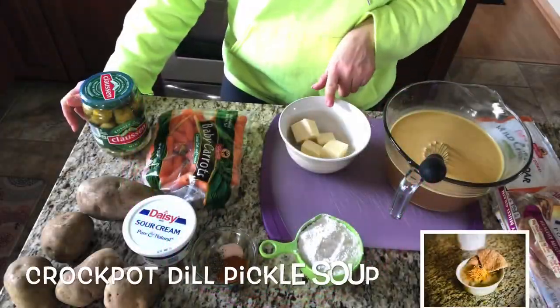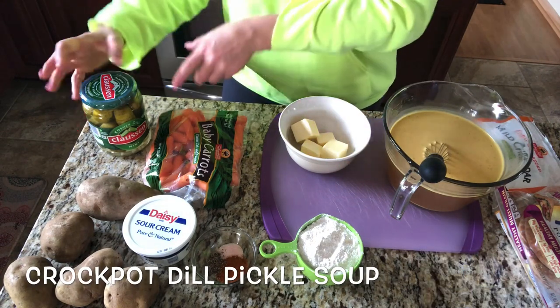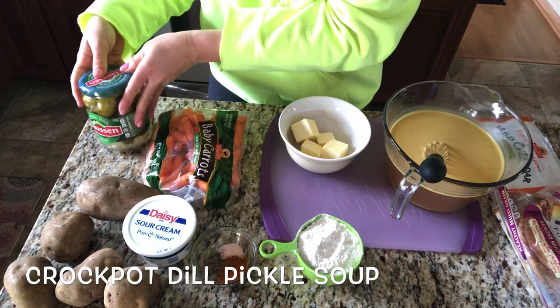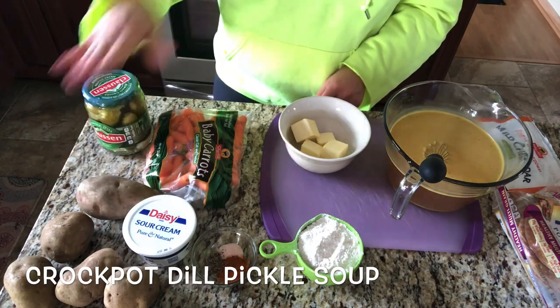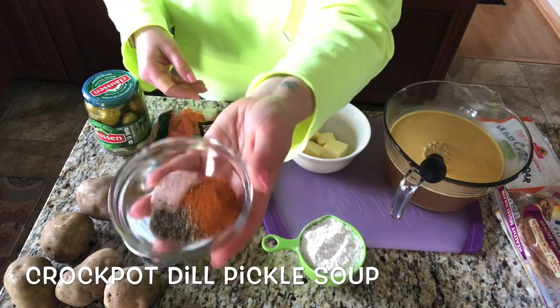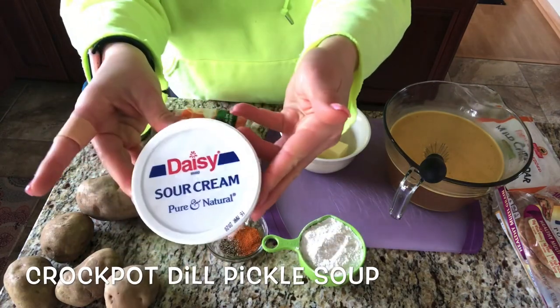For this recipe you're going to need 1 cup of melted butter, 1 cup of flour, 6 cups of chicken broth, 1 cup of diced dill pickles, and reserve a half a cup of the dill pickle juice. You're also going to need a pound and a half of potatoes diced, 1 cup of diced carrots, 1 and a half teaspoons of Old Bay, a teaspoon of salt and a teaspoon of pepper, and 1 cup of sour cream.